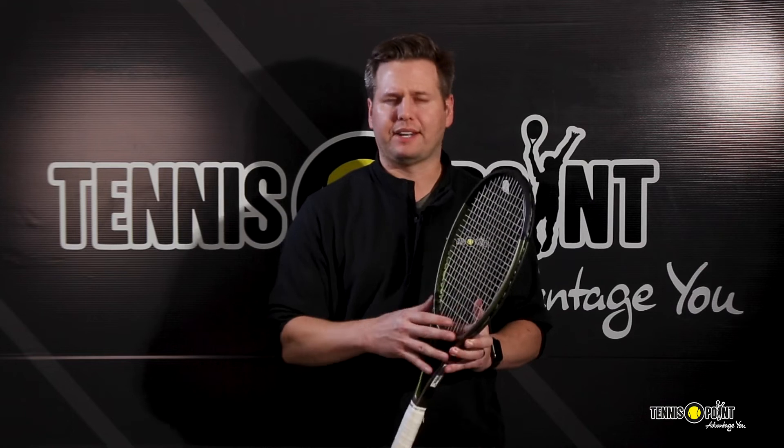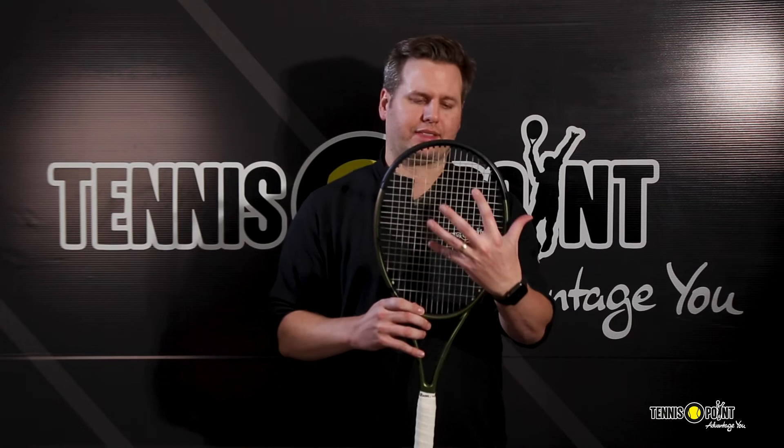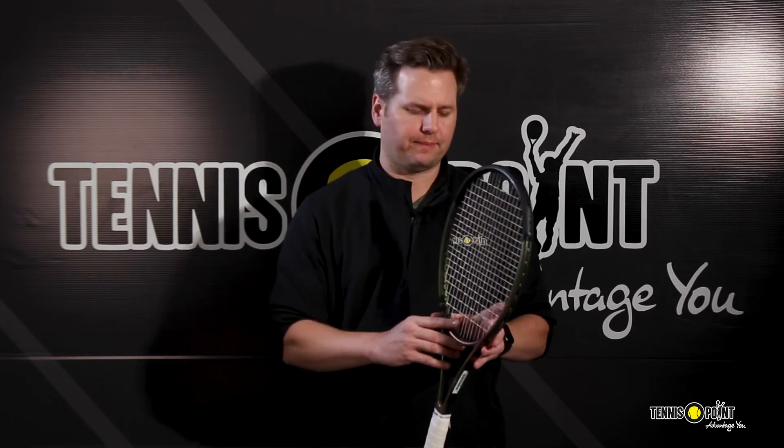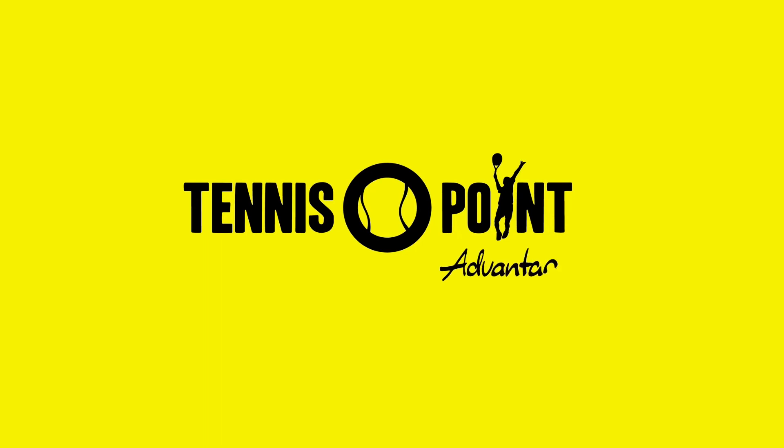So here we have it — the Version 8 update to the Blade series. Here we have the 98 with the 18-by-20 string pattern, and it's available today at Tennis Point. Advantage U.